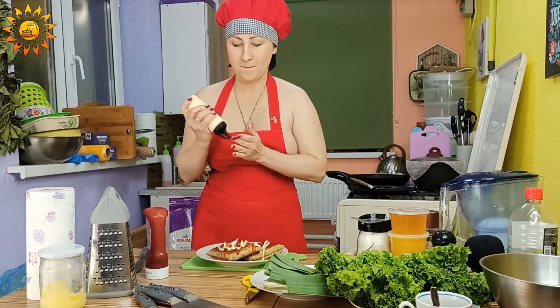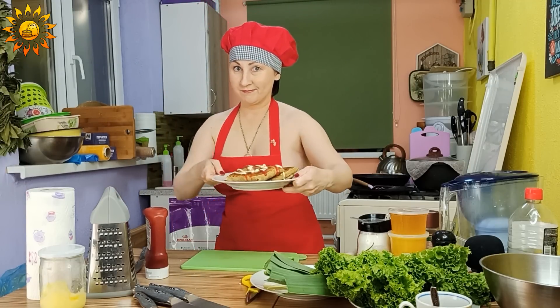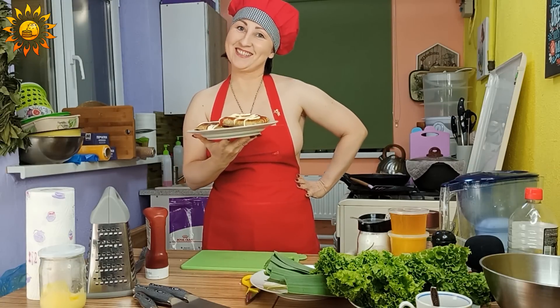I'm going to put it in a little bit. Bon appétit! Enjoy your meal!